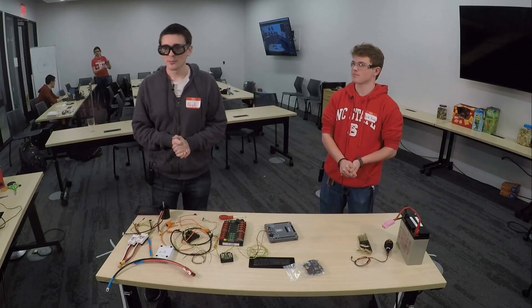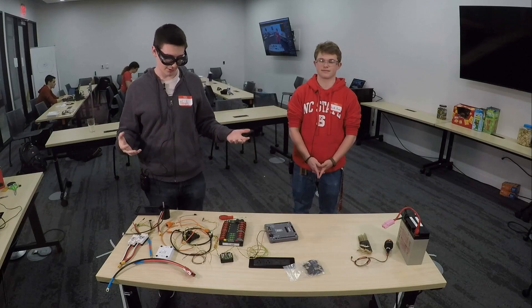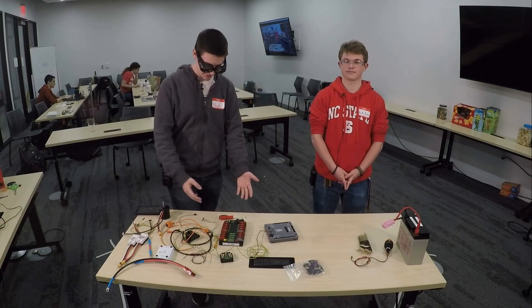We're going to do an instructional video on setting up an FRC control system. Here we have the control system that we're going to be using, graciously loaned to us by some local teams, and some parts we've bought ourselves as well. So we're going to just get in and start wiring up.